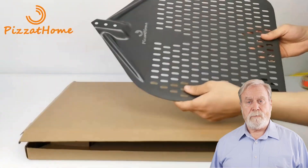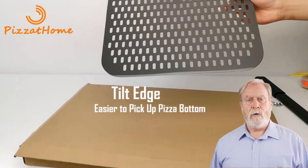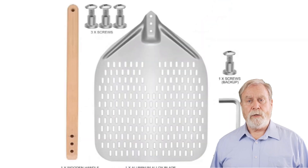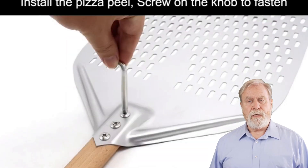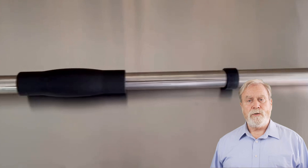A pizza peel is an indispensable tool for pizza perfection. Whether you're a seasoned pizza pro or just firing up your love for homemade pies, these peels will make all the difference. In the video description, we've provided direct links to these fantastic pizza peels so you can bring pizzeria-level magic to your kitchen.